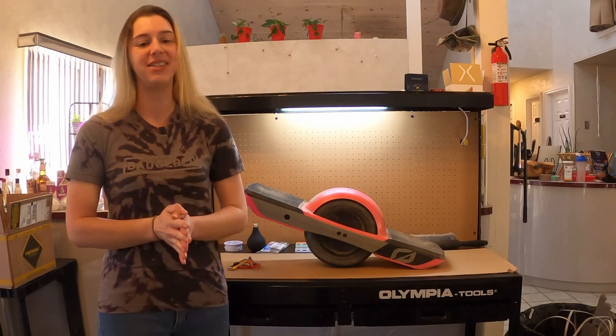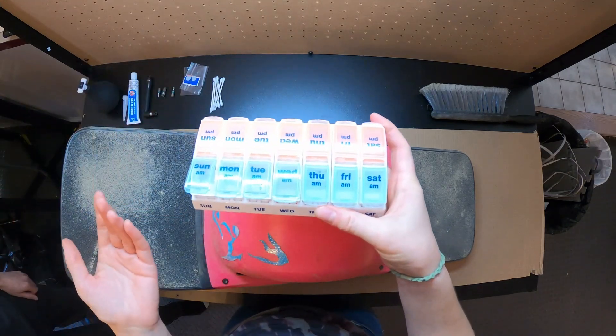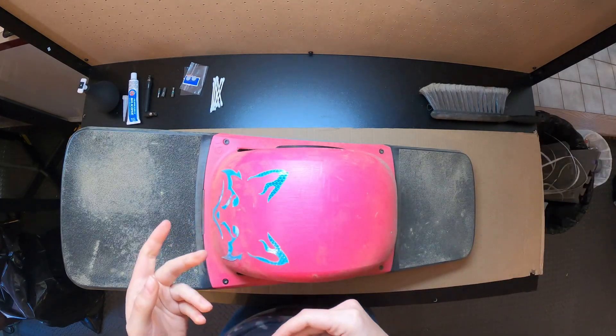First thing we gotta do is we gotta disassemble the board and remove any accessories. Normally when I work on my Onewheel I would use this pill organizer to keep my bolts straight. There's only two bolt sizes on the Onewheel GT, which means I'm gonna get rid of it.